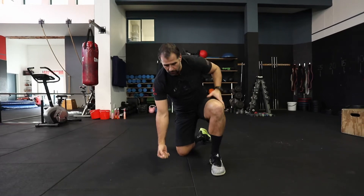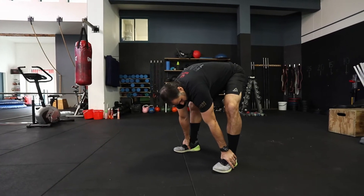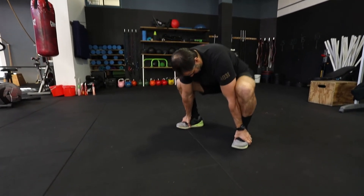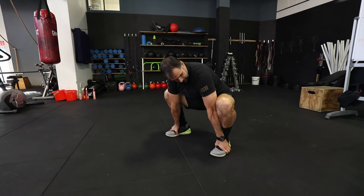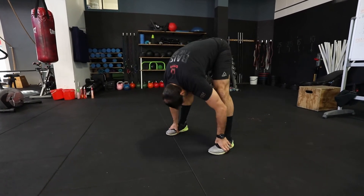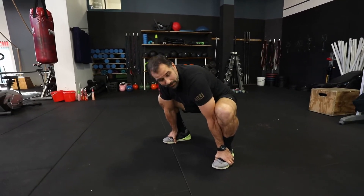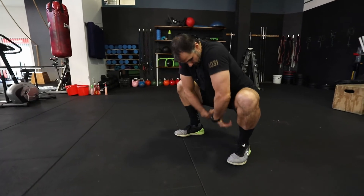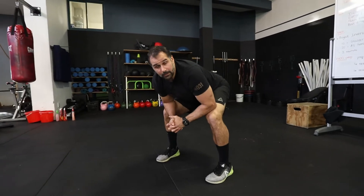Your last one is going to be a bootstrap stretch. Feet about shoulder width apart, hands on top of the ankles. Drop your hips down towards the floor — you get three little bumps at the bottom, then straight legs, three bumps, then heels drop down, hips drop down again. Take the time at the bottom to make sure you're pushing those knees open, hips are dropping down, feeling the stretch inside. You're doing about ten bootstrap stretches.